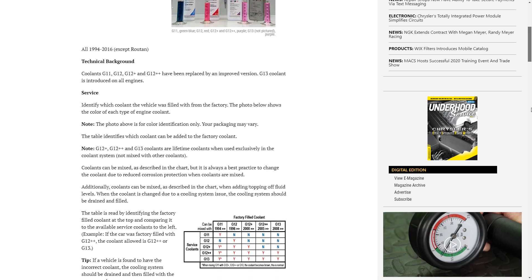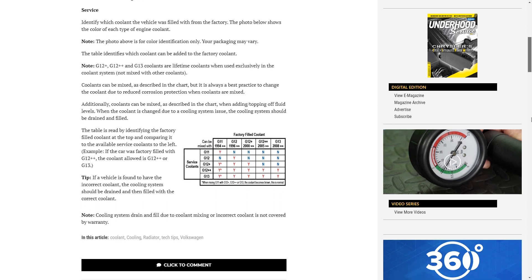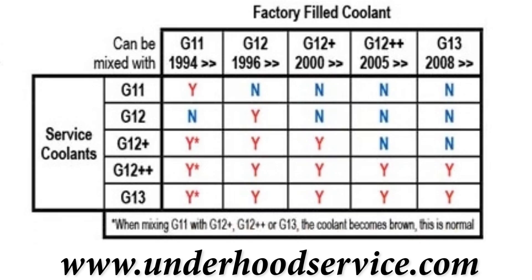Basically, the answer to this question is: G13 can be mixed with G12 Plus Plus, but not G12 Plus. Figure that out — make it super easy for you, not confusing at all.